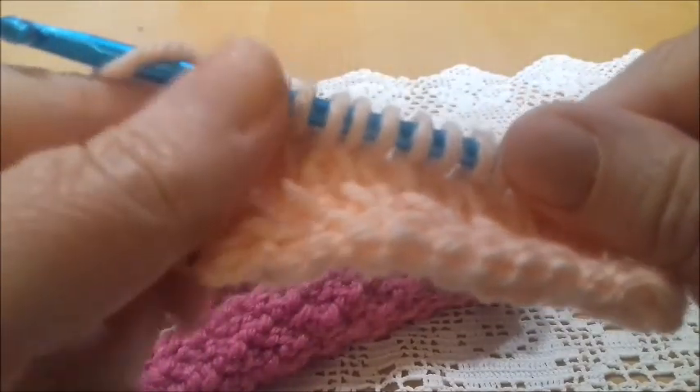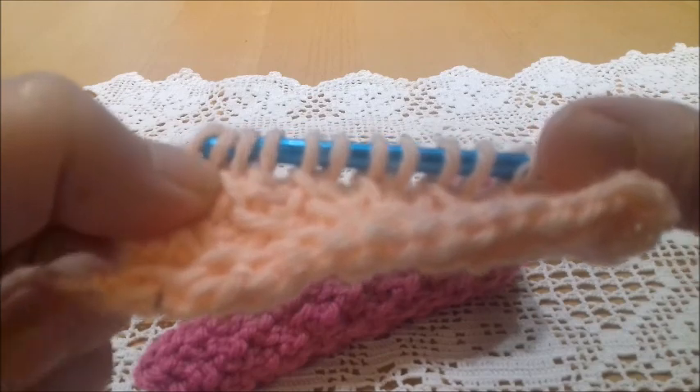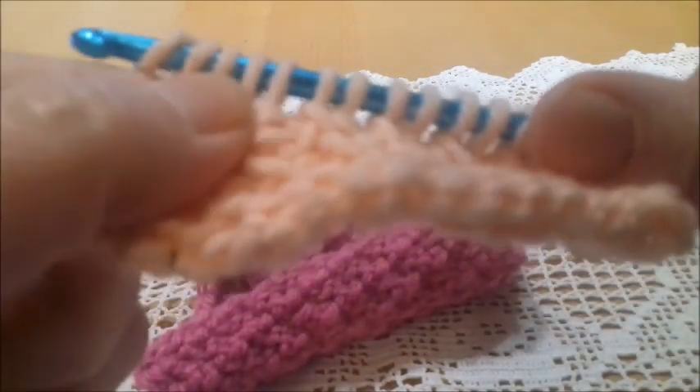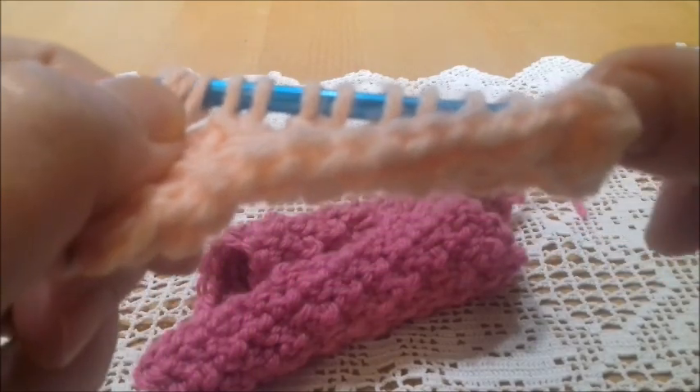Now again, the return pass is always the same: yarn over and pass the yarn through one loop, and then yarn over and pass the yarn through two loops, repeated across.